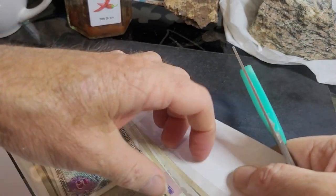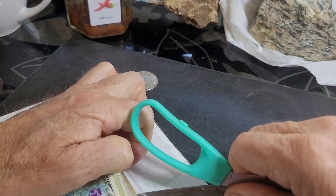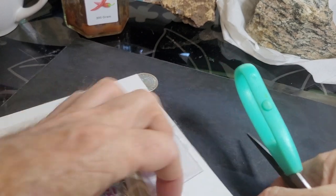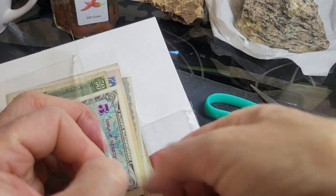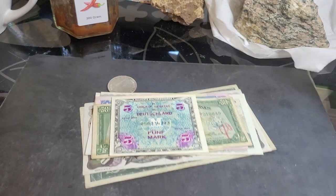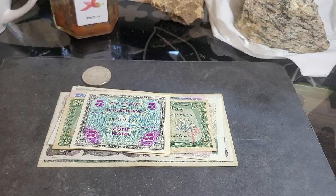We also have quite a lot of banknotes in this slot. The idea is to try and cut it without actually cutting the banknotes — or cutting yourself. That nearly went through my hand! Anyway, what we have here is quite a variety of banknotes.